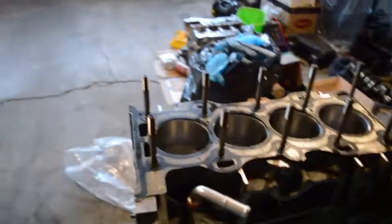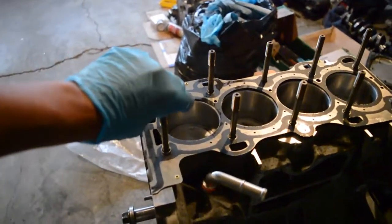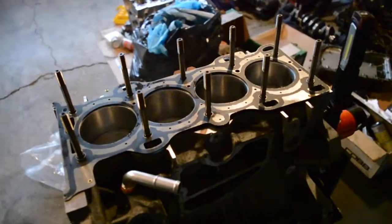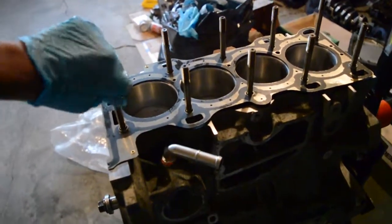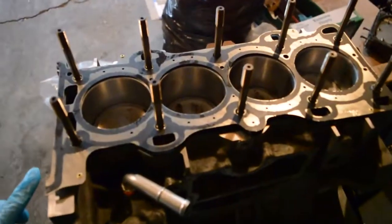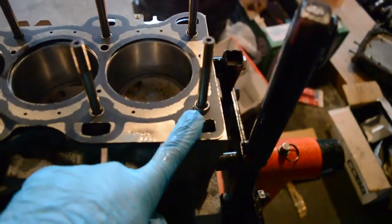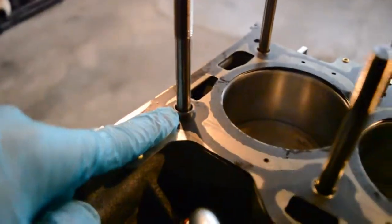After cleaning all the threads, I installed the head studs finger tight — do not torque them at all, just all the way down finger tight. If it grabs or binds at all, take it out and clean the thread again. Once they're all threaded in, clean your mating surface where the head gasket will lay, then set the head gasket. One thing I forgot: don't forget your dowels. I had to remove the head studs and restart because I forgot to put mine in.